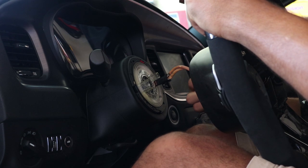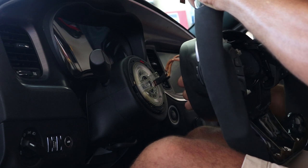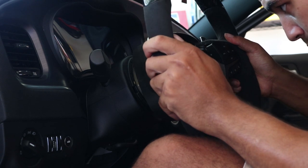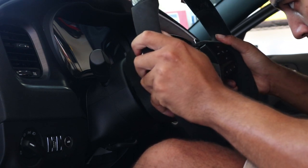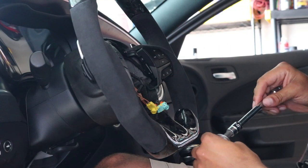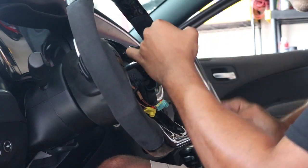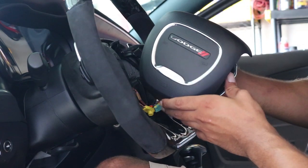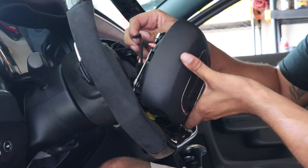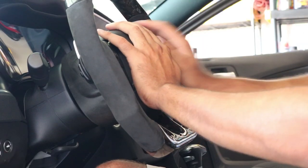To reinstall the steering wheel, feed the airbag wiring through the steering wheel. Align the steering wheel and push it into place gently. The next step is to install the bracket and steering wheel bolt. Once you have finished tightening the bolt, install the airbag. The airbag will have some resistance — if all the wires are out of the way, it should click into place.